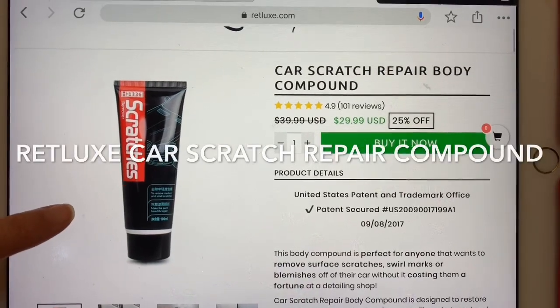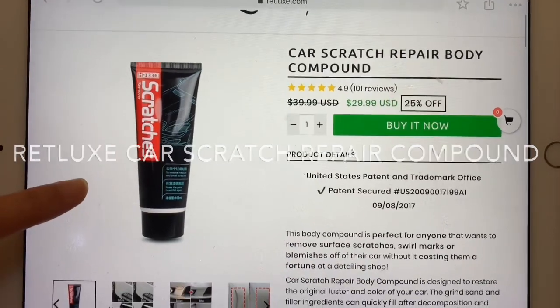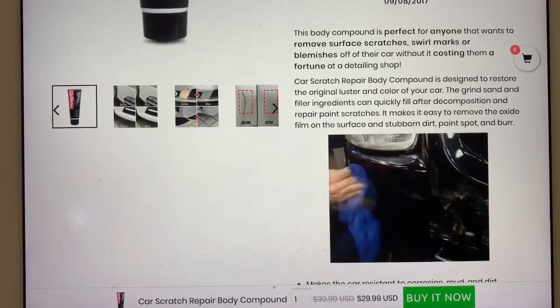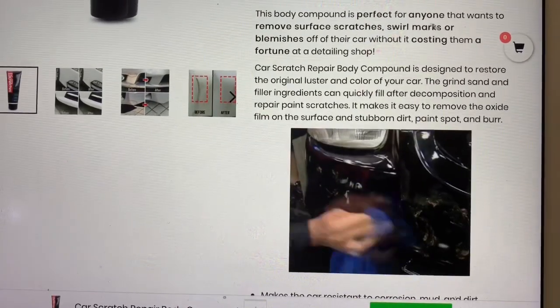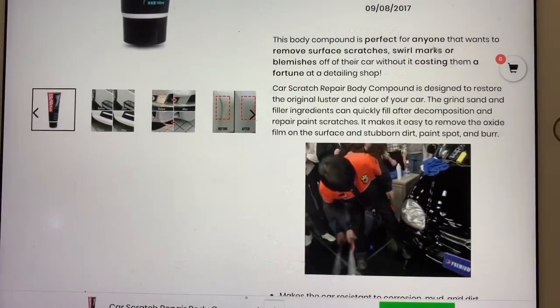This product just came in today. It's from a website called redlux.com. Supposedly, it's a compound that you squeeze onto a little piece of cloth and rub onto your car, and all the dings and dents would somehow magically disappear. So we're going to go out to the car that has a big giant scratch on it and test this product out to see if it works.